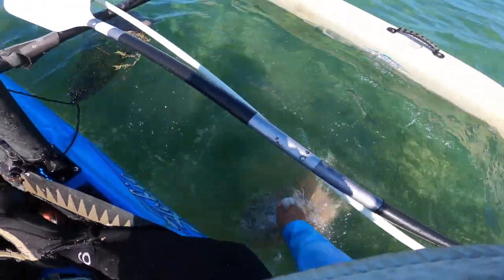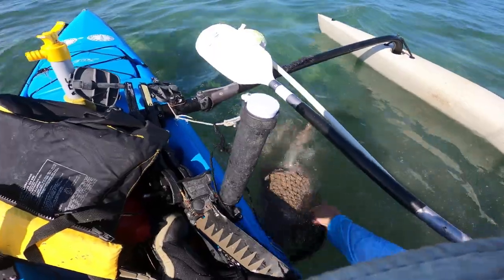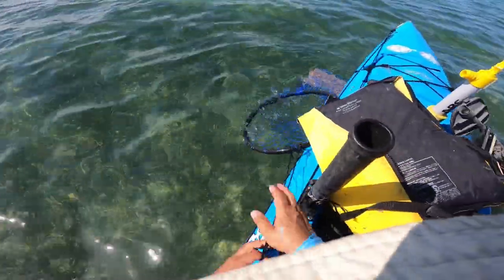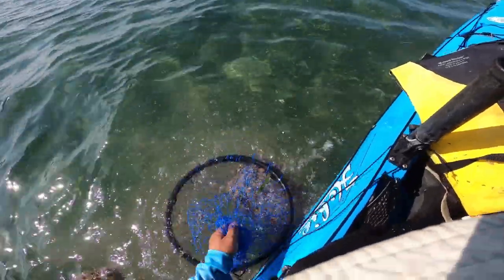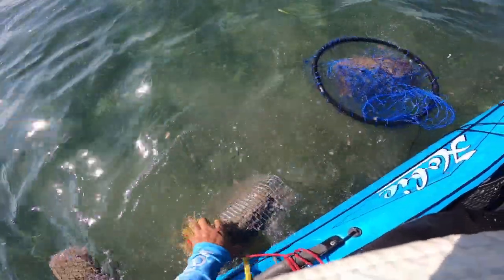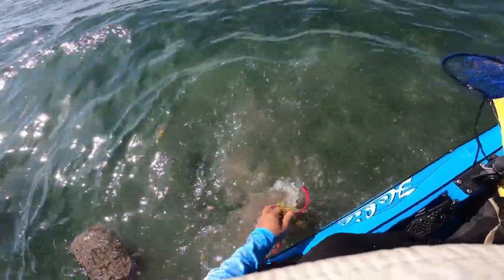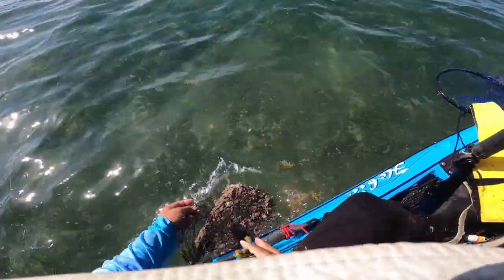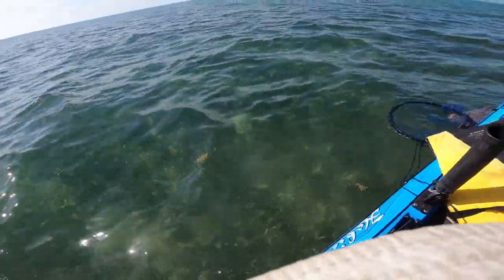I'm going to give each one of these a few shakes, maybe every five minutes or so. Look how much that's coming off — that's the cheese grating I'm talking about. It's taking off all that defrosted stuff. Look at that cloud! You can see it knocked off most of the soft stuff. This is going to go a lot faster. You can see the chum cloud that it created — a lot more flow.